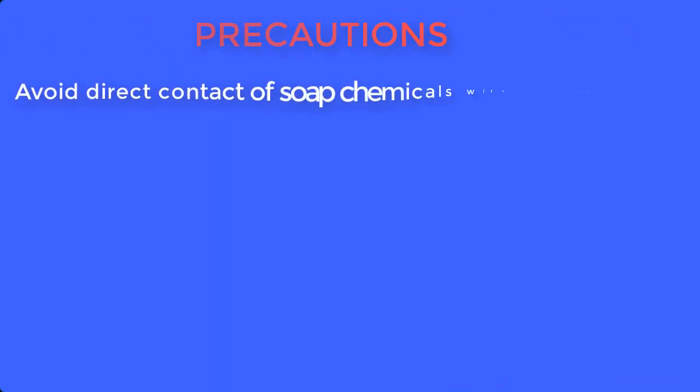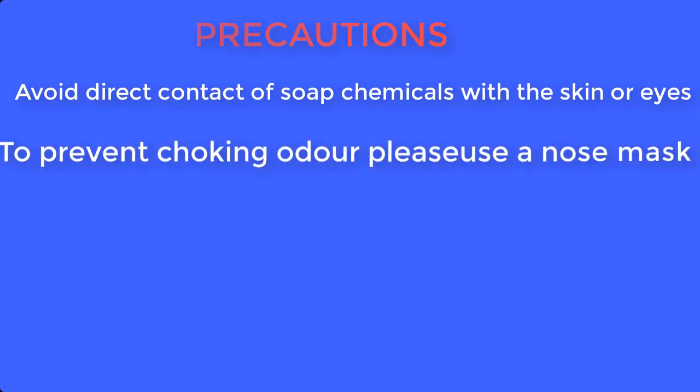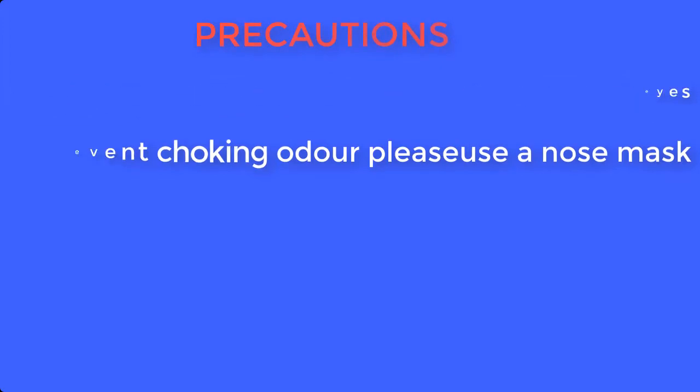But before we go into the preparation, let's take note of the safety precautions you will take during preparation. Avoid direct contact of any chemical with the skin by using hand gloves. To prevent choking odor, use a nose mask. And keep all chemicals out of reach of children.